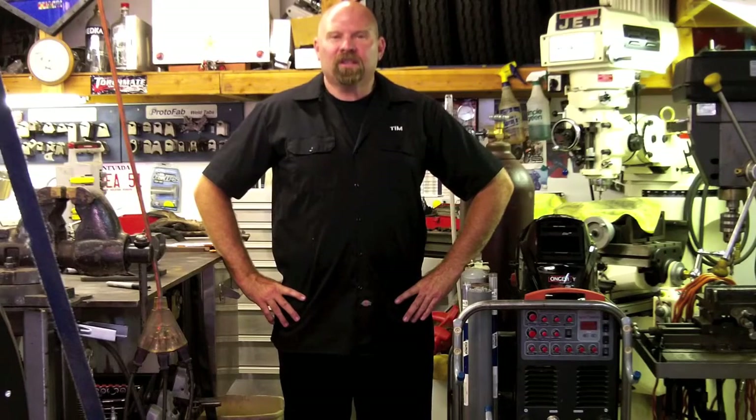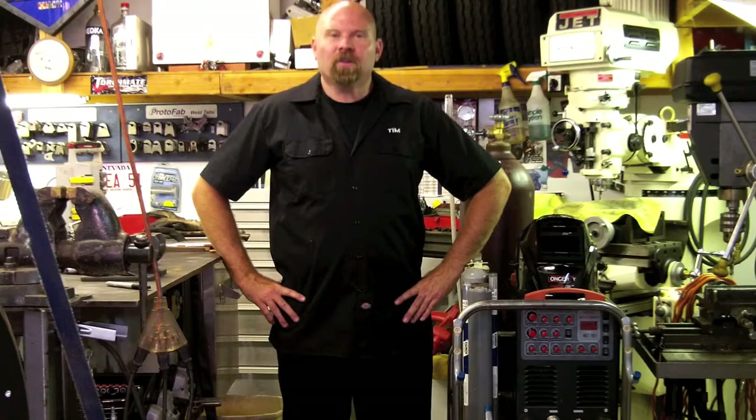I'm Tim Rohl and this is Garage Customs. On today's show, I'm going to introduce you to the Longevity 200DX, both TIG and STIG machine. I'll take you through basic setup and operations. So let's get to it.